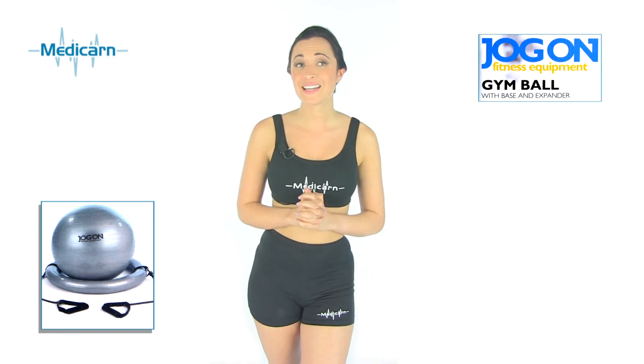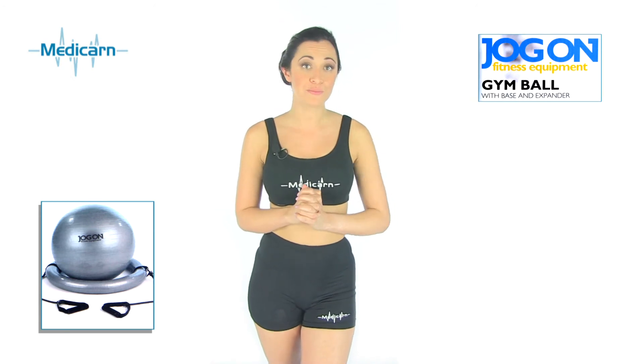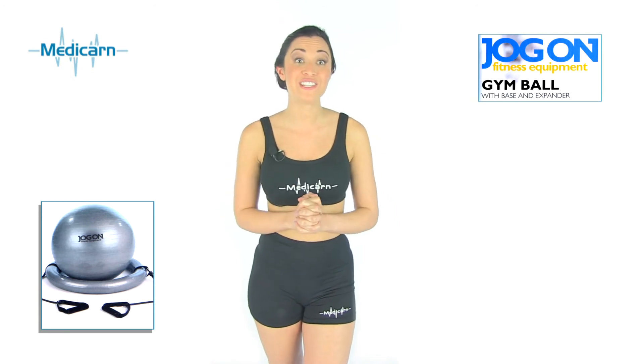The Jog-On Gym Ball by Medicorn helps to strengthen and tone the hips, back, legs, arms and shoulder muscles, and all this can be achieved in the same workout.